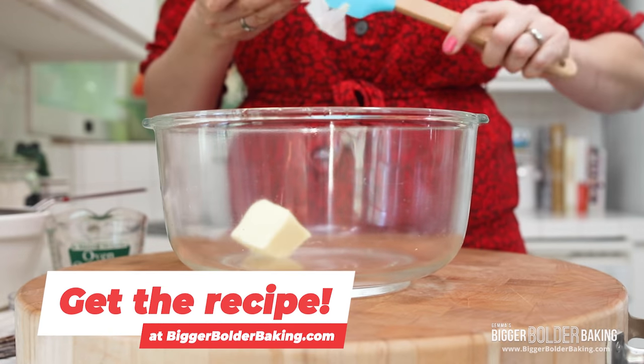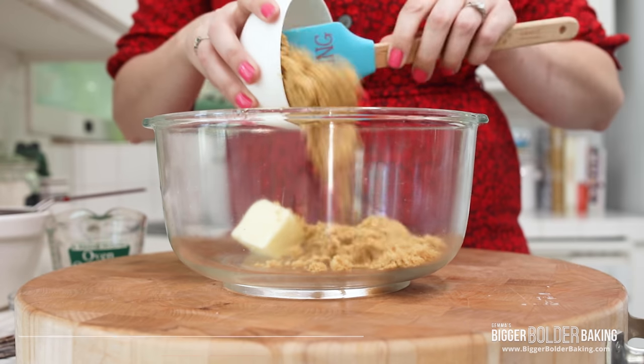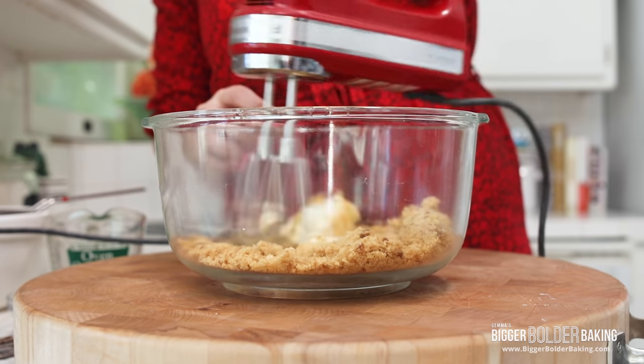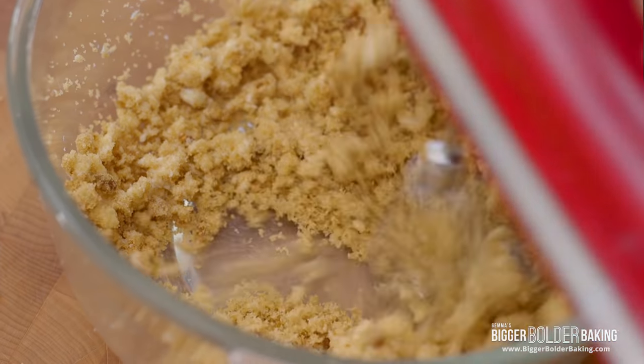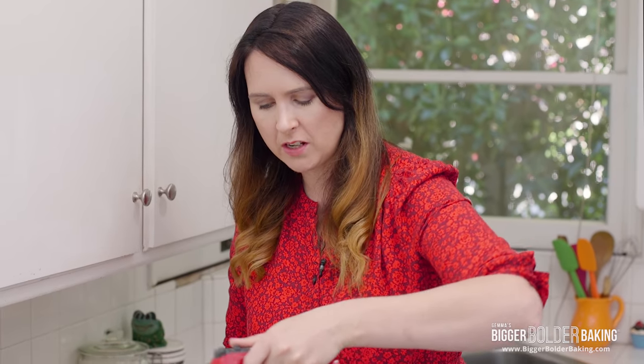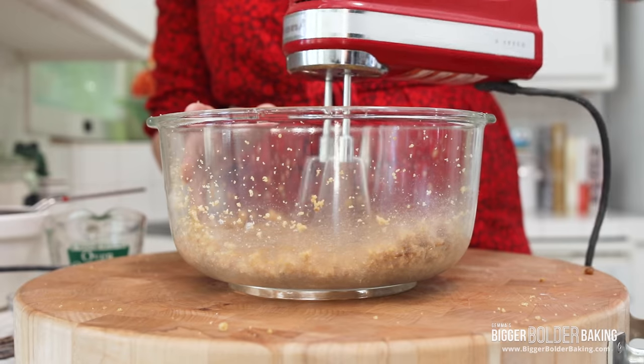In a nice big bowl we're gonna add in our room temperature butter and brown sugar. With an electric hand mixer — or you can do this by hand — just cream these two together. This is only a small amount of butter so the mix isn't gonna get really light and fluffy the way it normally does, but that brown sugar is gonna give this pudding a really lovely caramelly flavor.